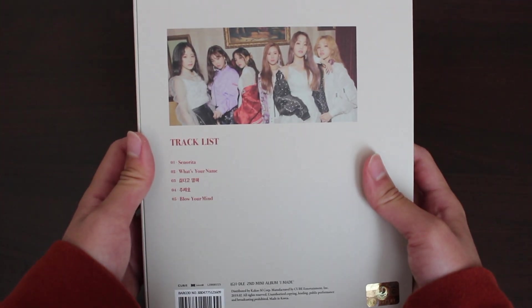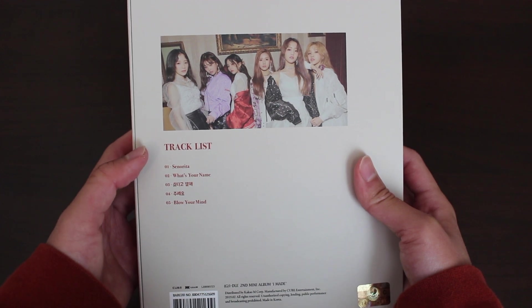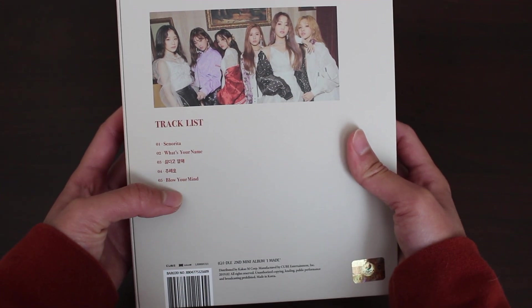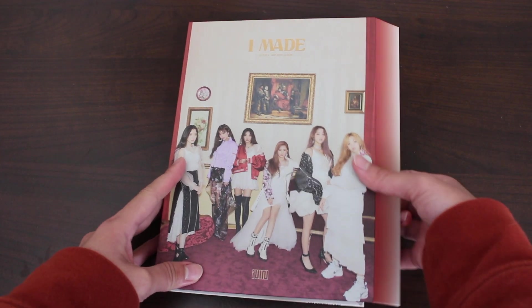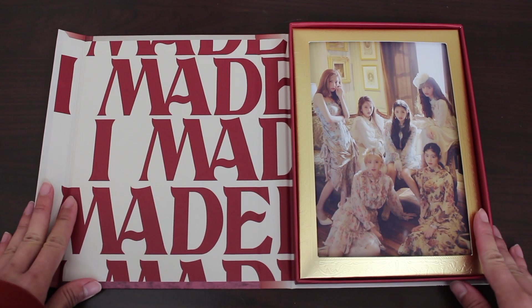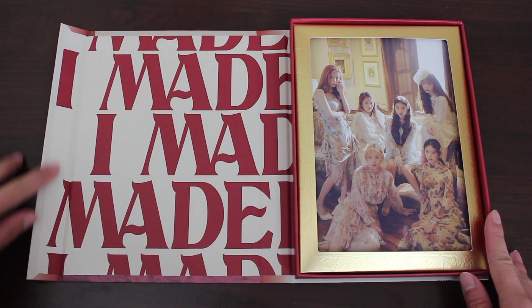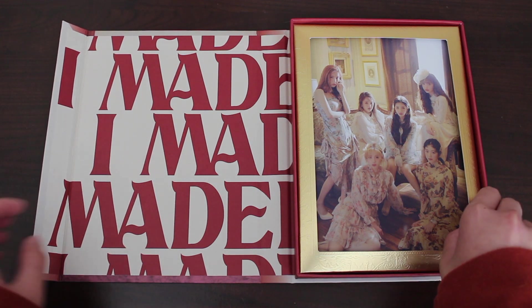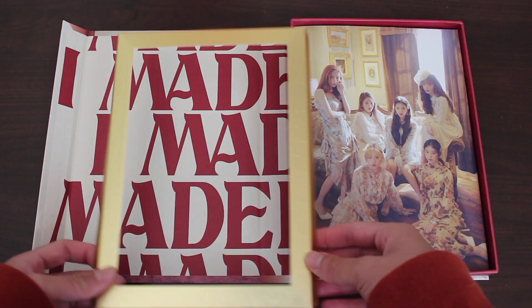For this mini album there are a total of five songs. So many great things going on in this album — you even have a song by Minnie, which I believe is Blow Your Mind, please do give it a listen. And again, they have the magnet clasp to hold the album together — I think the last album had this too. Love the gold.